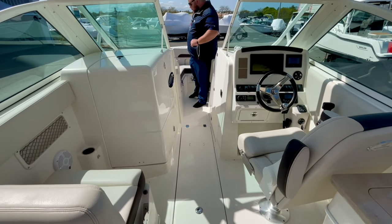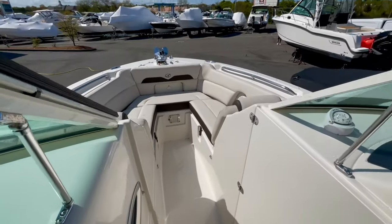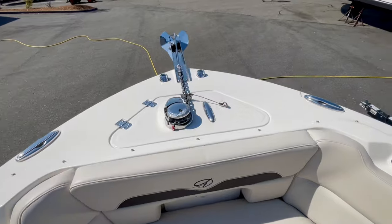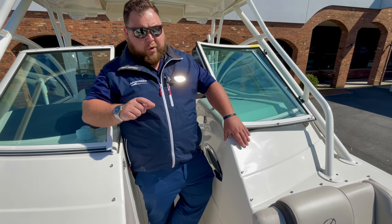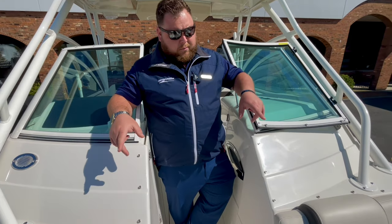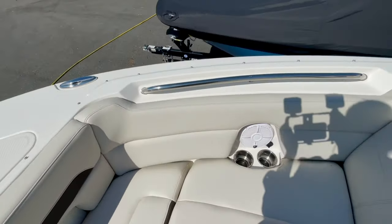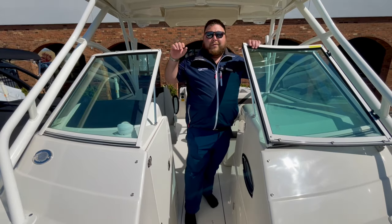Up at the bow, there's plenty of seating for two, maybe three. You have a mount for a table, so if you want to dine up here, you have plenty of room. You do have a windlass system up front — all electric, so you pull up to the sandbar and there's no arguing about who's putting the anchor in. Cup holders, USB ports, 12 volts, ambient lighting — everything is up here. All these seats have storage underneath. Sailfish really capitalizes on storage — you can never have enough.